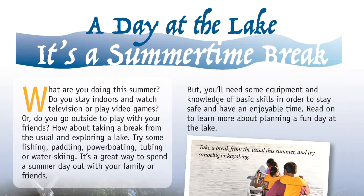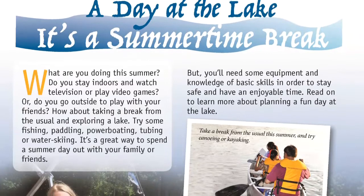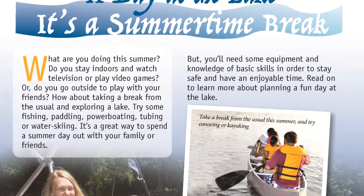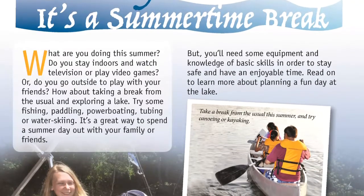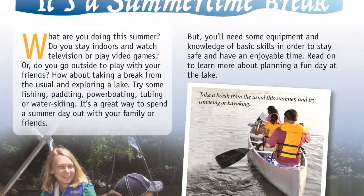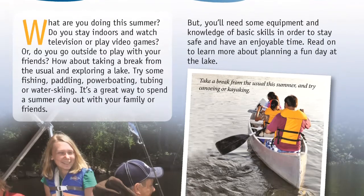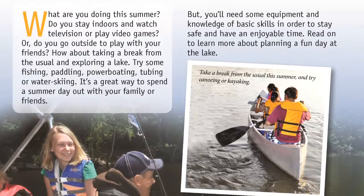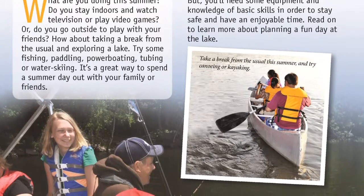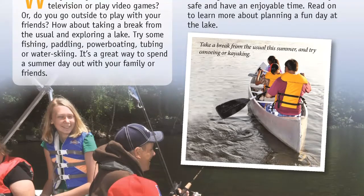A day at the lake — it's a summertime break. What are you doing this summer? Do you stay indoors and watch television or play video games? Or do you go outside to play with your friends? How about taking a break from the usual and exploring a lake? Try some fishing, paddling, power boating, tubing, or water skiing. It's a great way to spend a summer day out with your family or friends. But you'll need some equipment and knowledge of basic skills in order to stay safe and have an enjoyable time. Read on to learn more about planning a fun day at the lake.